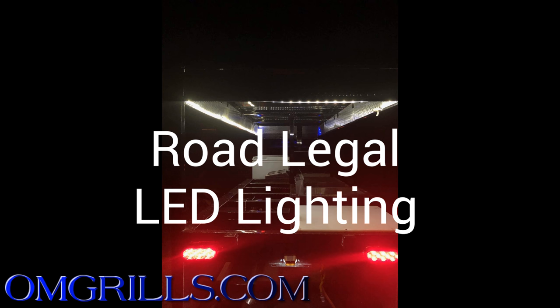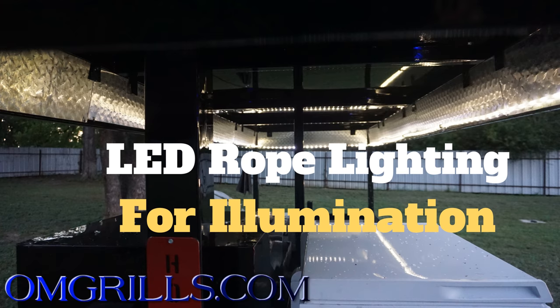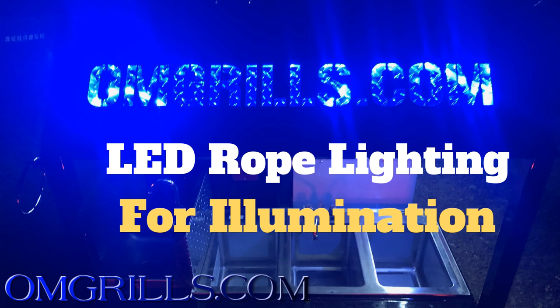This trailer is complete with LED lighting, making it road legal. Also with LED rope lights around the top of the trailer because the top is enclosed, which gives you some light in the dark. It also illuminates your name, your logo, your community, whatever you want at the front of the trailer, letting everybody know who you are.